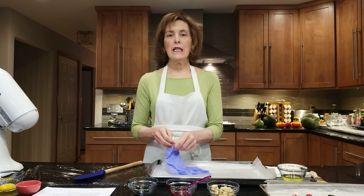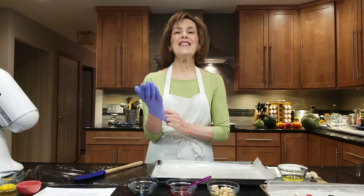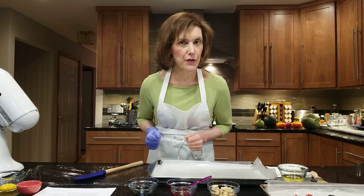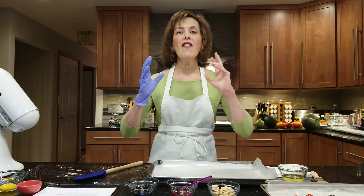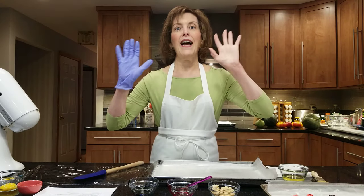Hi, I'm Chef Gail Sokol and welcome to my kitchen. Today I'm going to be doing a manicure because it's time for Halloween — my matcha witch fingers. They are fabulous and so creepy looking and so delicious. Let's get started. I love them.